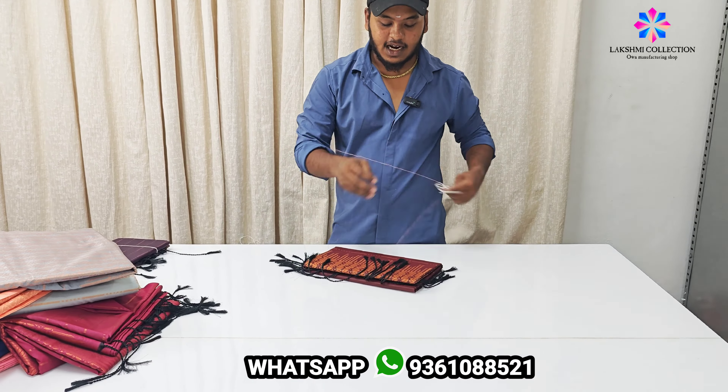You can just type it in there and book this color and download the color of the original color on the other side. Each 10 colors are available. If you have a blouse, you can apply it. If you have 50 colors, you can apply it. If you have a video, you can add 10 colors. If you have a WhatsApp, you can send it to our WhatsApp.